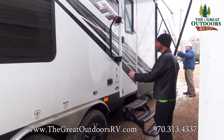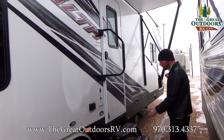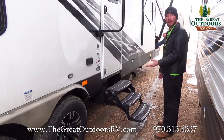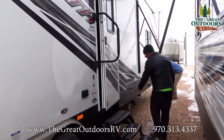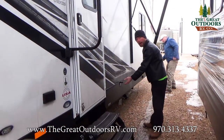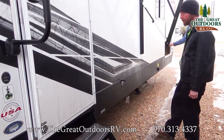Another really nice feature here on the Stealth — we do bring it in with the nice big assist grab handle. You've got a three-way set of stairs to traverse in and out of the coach. And instead of a little plastic clippy to hold your door open, you've actually got a nice metal clip to hold that open, so you don't have to worry about it getting brittle and breaking here at the altitude of Colorado.